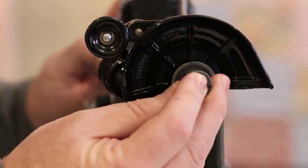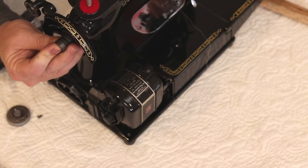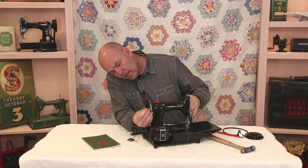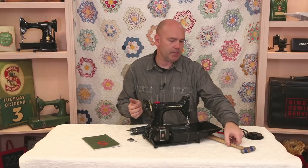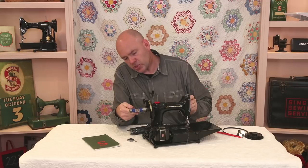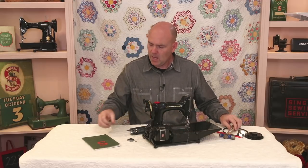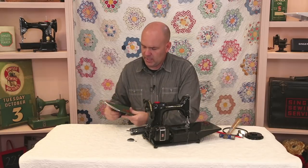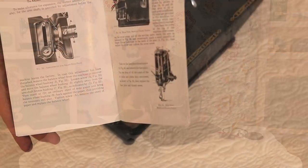To put the collar back on, you need to line up the hole in the collar over the hole in the shaft. Often these go back on fairly hard and require a little tapping. I don't usually use a hammer around a featherweight, but you can gently tap it back on.